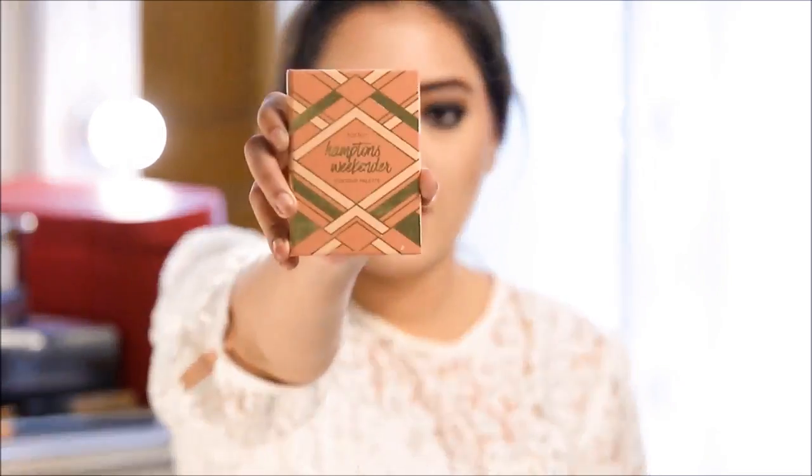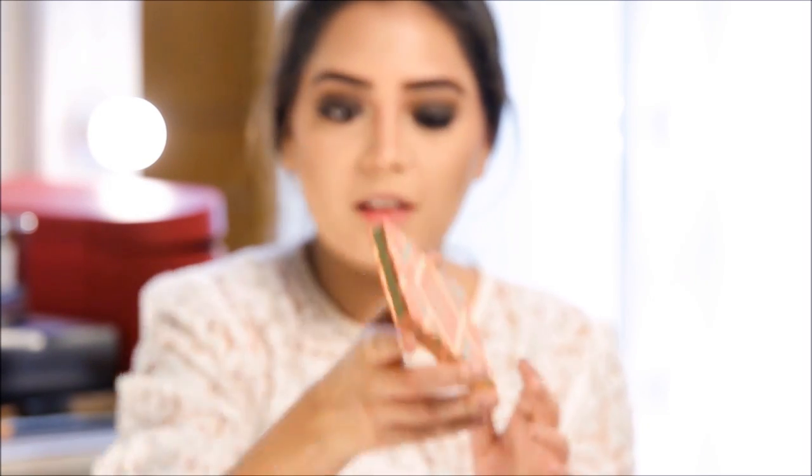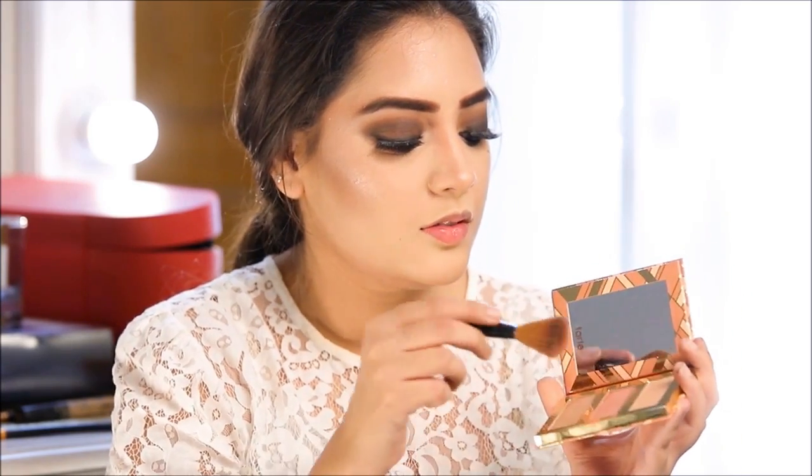For my blush, I'm taking this Tarte Hamptons Weekend Contour Palette — it has a very nice mauvey blush shade which I'm going to use. I grab it with my blush brush — there's fallout! This is the first time I've used this palette. Wow, it's pigmented! Connect the blush with the contour. Next, I'm going to make sure everything on my face is blended together, so I'm going back in with my foundation shade and foundation brush and going over everything to make sure everything is blended.